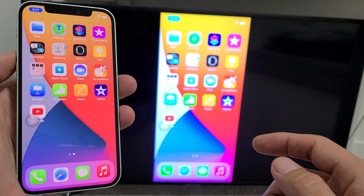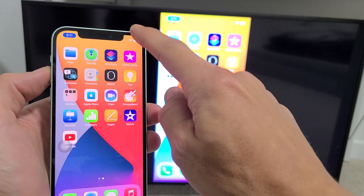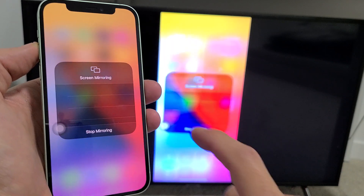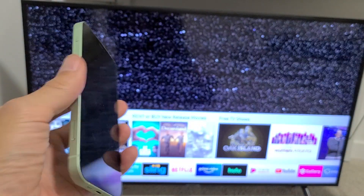Now if you want to disconnect from AirPlay or screen mirroring, just go to the Control Center again — top right-hand side, slide down. Before it said Screen Mirroring; now it says the name of my TV, Samsung Series 7. Tap on that, and tap Stop Mirroring right there. That's how you log off — pretty simple.